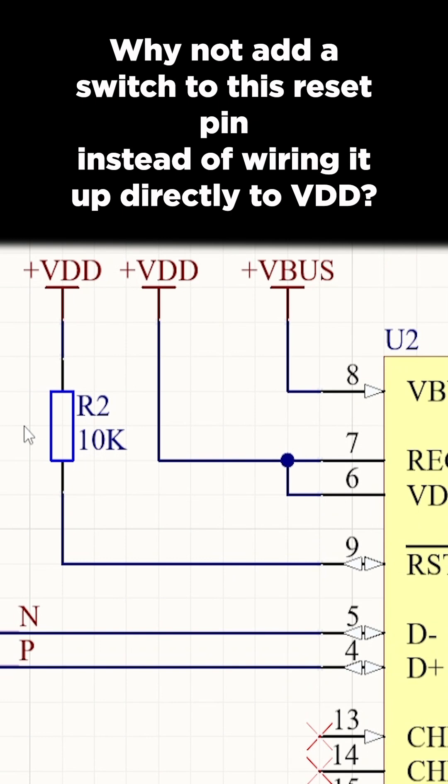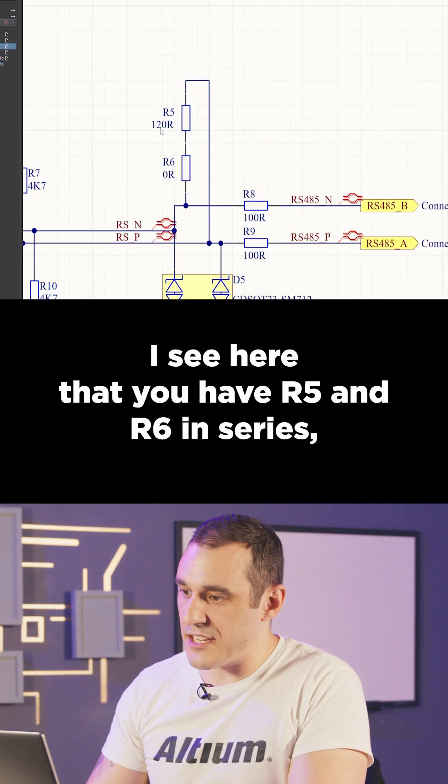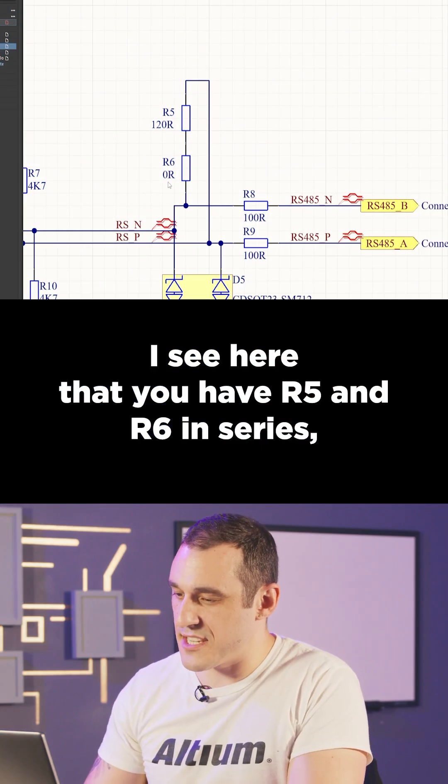Why not add a switch to this reset pin instead of wiring it up directly to VDD? Even if you don't do that, the way it's wired up now, it'll still work as is.